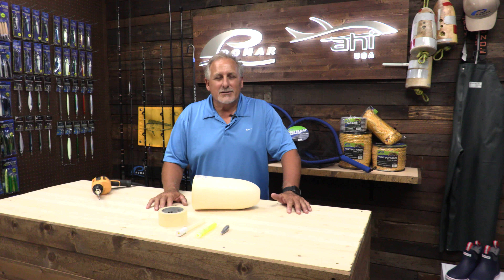Hi guys, it's me Ed Zamora. You guys may know me on social media as Matemifish, and today I'm here to show you guys how to rig your lobster buoys for hooping.